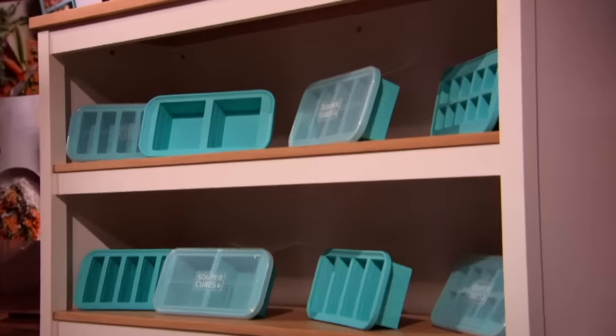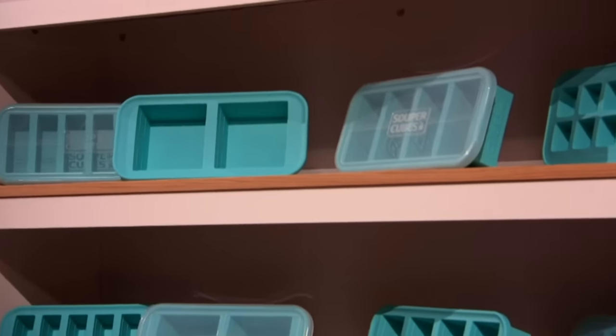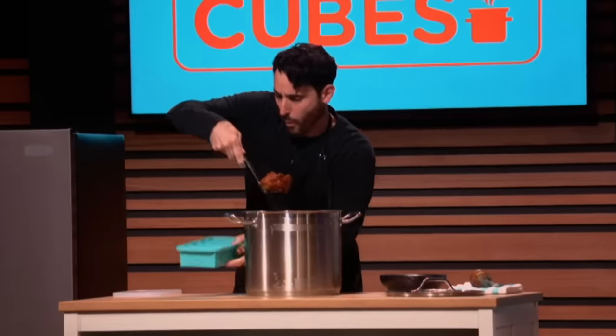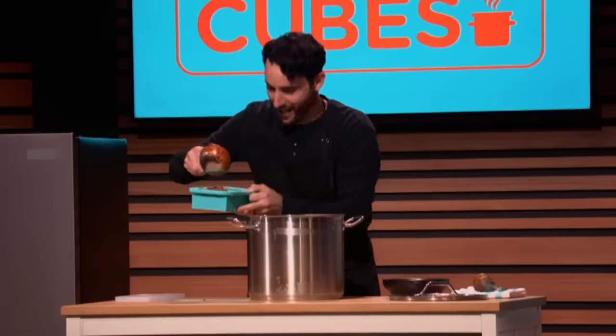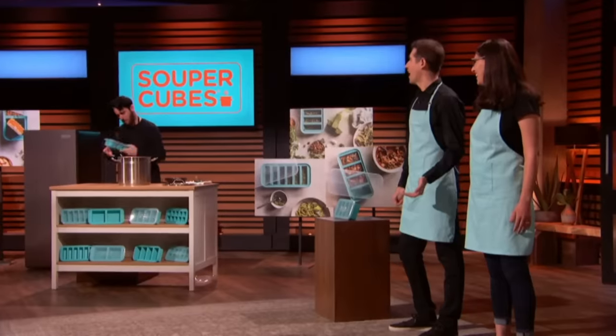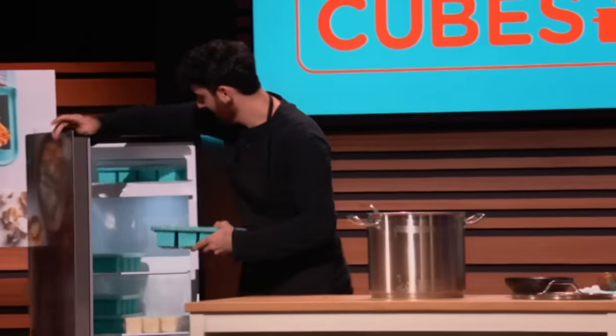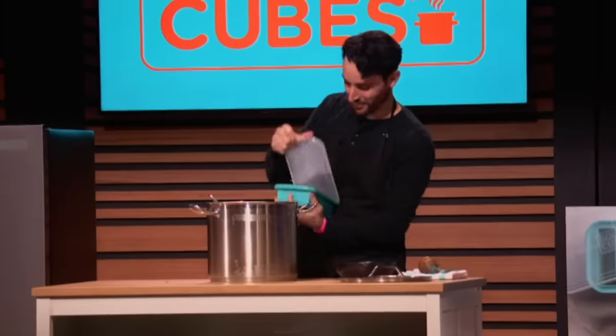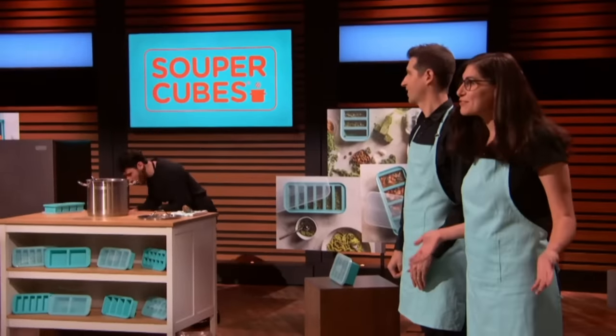Our silicone trays come in four different sizes, so you can freeze two cups, one cup, half cup, or even two tablespoon portions. Super Cubes has the right container for you. Just pour the food into each compartment up to the fill line, pop on the snug-fitting lid, and stack them on top of each other to store in the freezer. The next time you're ready for some of that chili again, pop off the lid, pop out a perfectly portioned cube. Heat it up, and your food is ready to go.